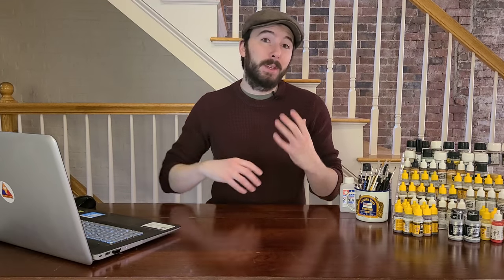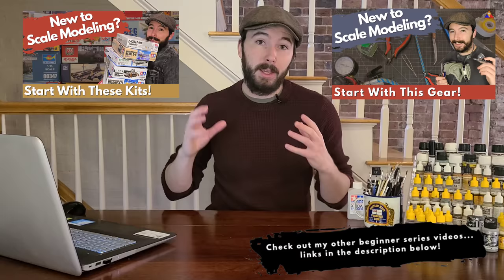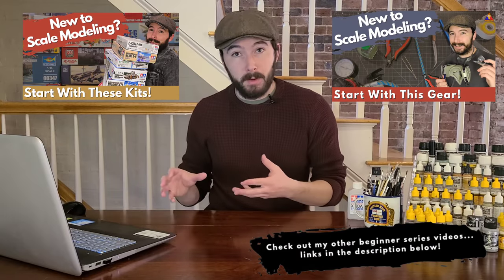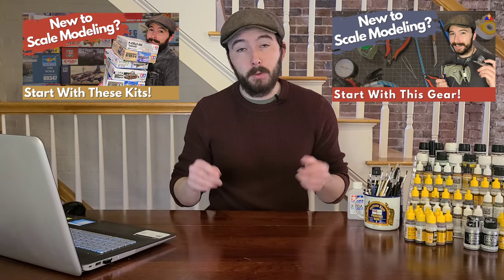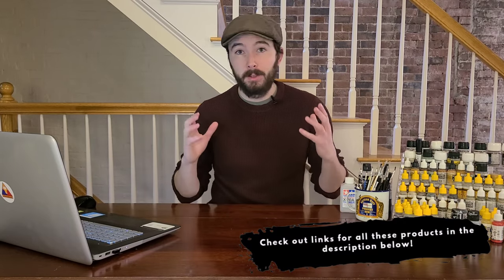This video is part of my beginner series for folks just getting into scale modeling, but even if you've been doing this for years, hopefully these paint recommendations will be helpful. If you've been looking for some new paints or not super happy with what you're using, hopefully these work out better. I also have videos on best kits for beginners and best equipment for beginners — links in the description below. I'll also have links for all the products we talk about today.